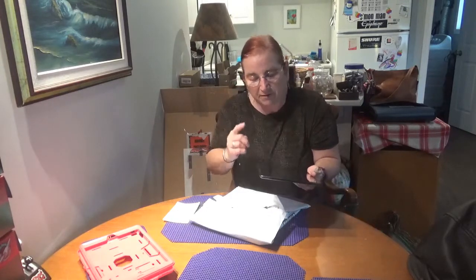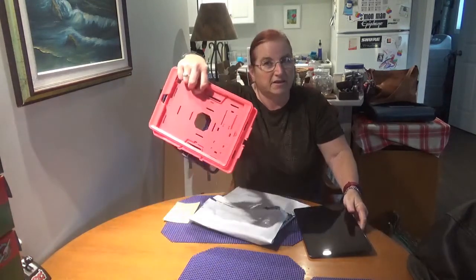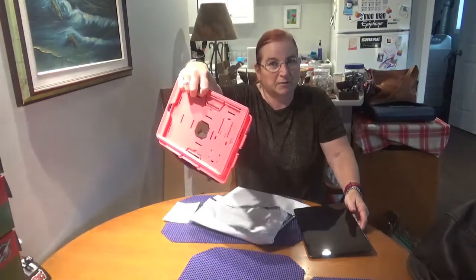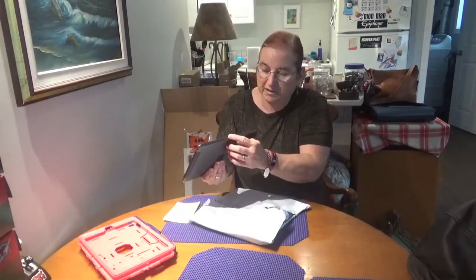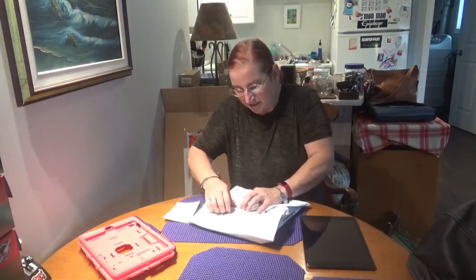In order to prep for that, I needed to get a new case for the iPad, because my current one — that it's been in until like five minutes ago — was this big bulky thing that blocked access to the side port where the Smart Keyboard will attach. So I had to get something that would work with the keyboard, and this does just that.